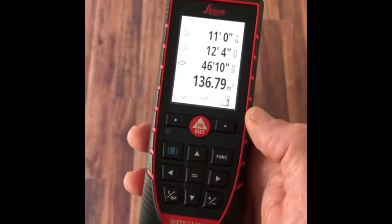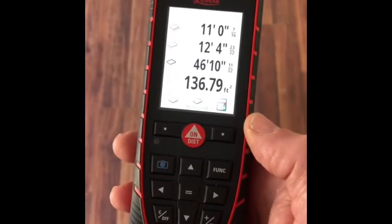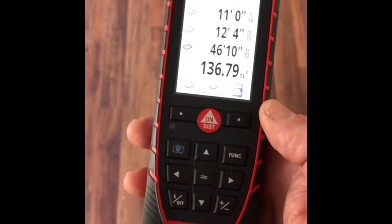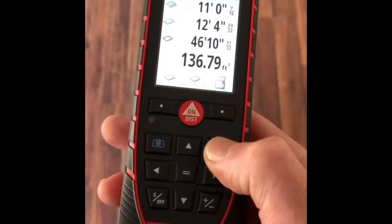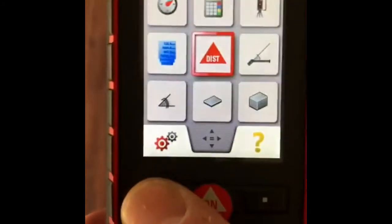The Arcadista can change from Imperial to Metric at the push of a button. This will also convert readings you've taken already. Simply go to Function and then to Settings.